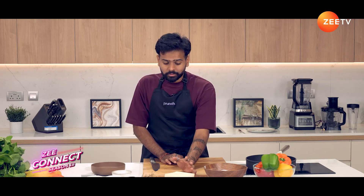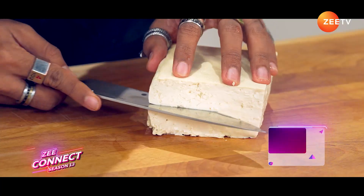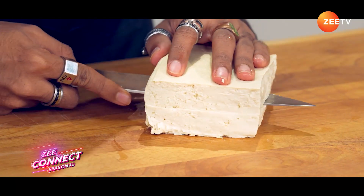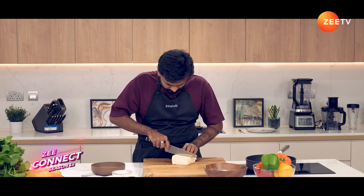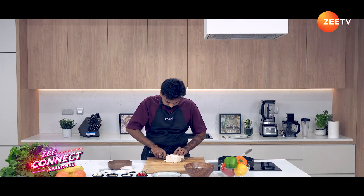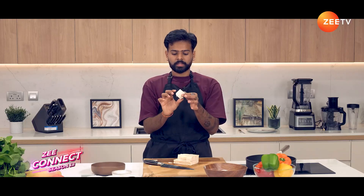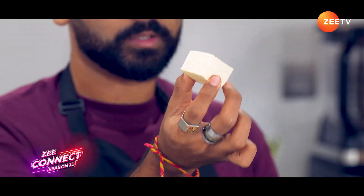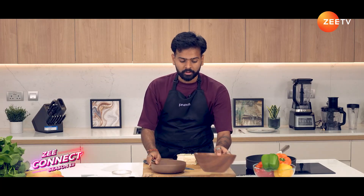So I've got 300 grams of tofu. We're going to cube it. We're just going to cut it through the middle and then cut it this way. This is roughly the size of the cube — about one inch.